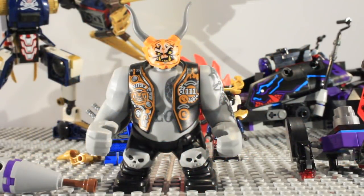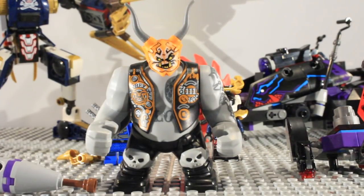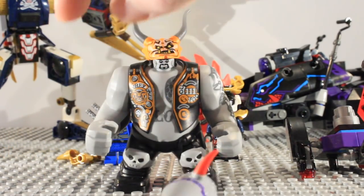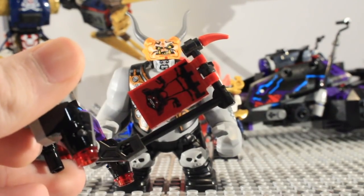The first character we are going to look at is of course Kilo, and he is a big figure. As you can see, there is all the detailing on the front of him and he does come with the orange mask of deception. The weapon he gets is this nice club piece with a little spike on the end, and he also gets this little jetpack build which has got a Sons of Garmadon flag on it, and it also has two stud shooters on ball joints.